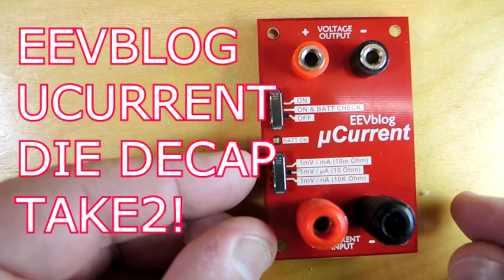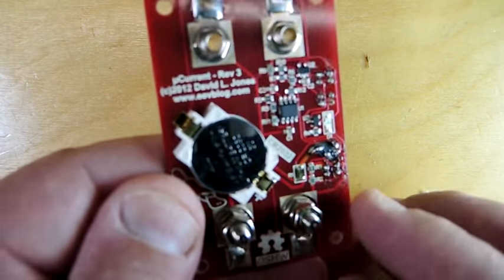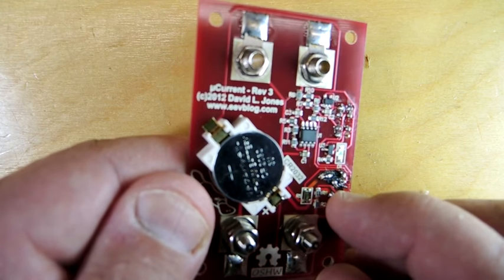Teardown time. This is the analysis of the silicon on the EEVblog microcurrent. If you're a regular viewer of my channel this might sound familiar — I did a video on the same topic about three weeks ago.